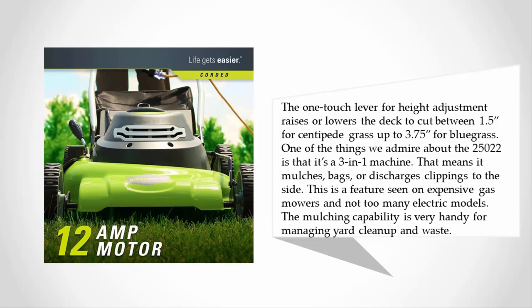The one-touch lever for height adjustment raises or lowers the deck to cut between 1.5 inches for centipede grass up to 3.75 inches for bluegrass. One of the things we admire about the 25022 is that it's a 3-in-1 machine — that means it mulches, bags, or discharges clippings to the side.